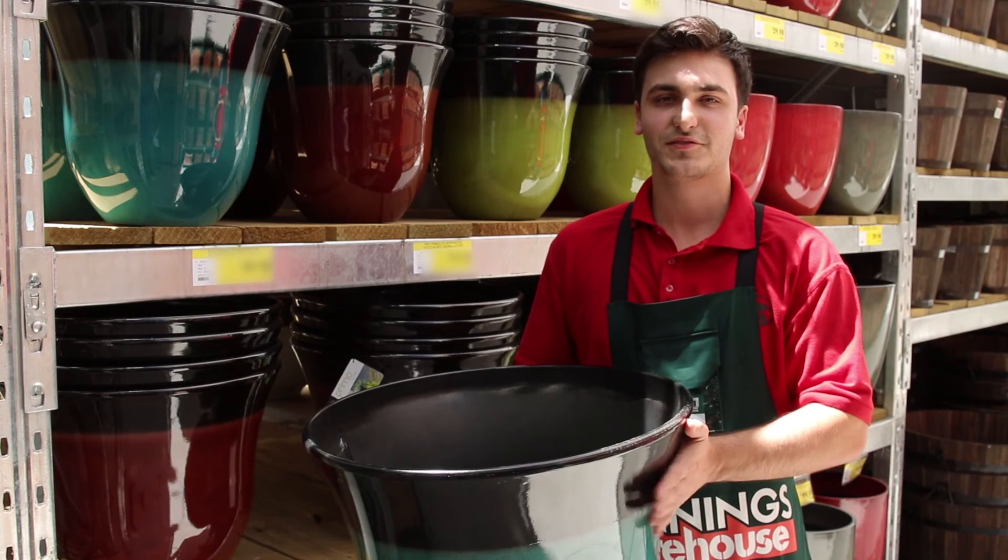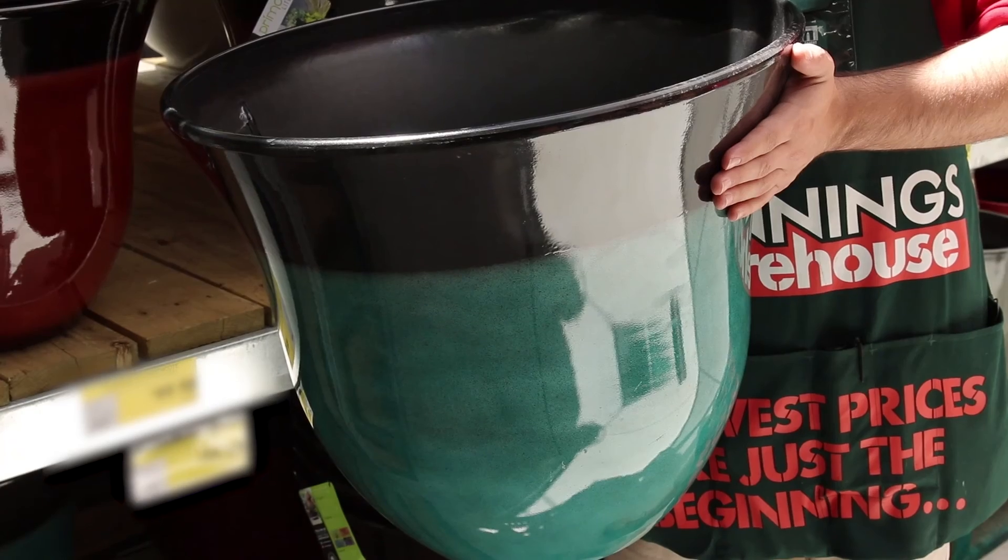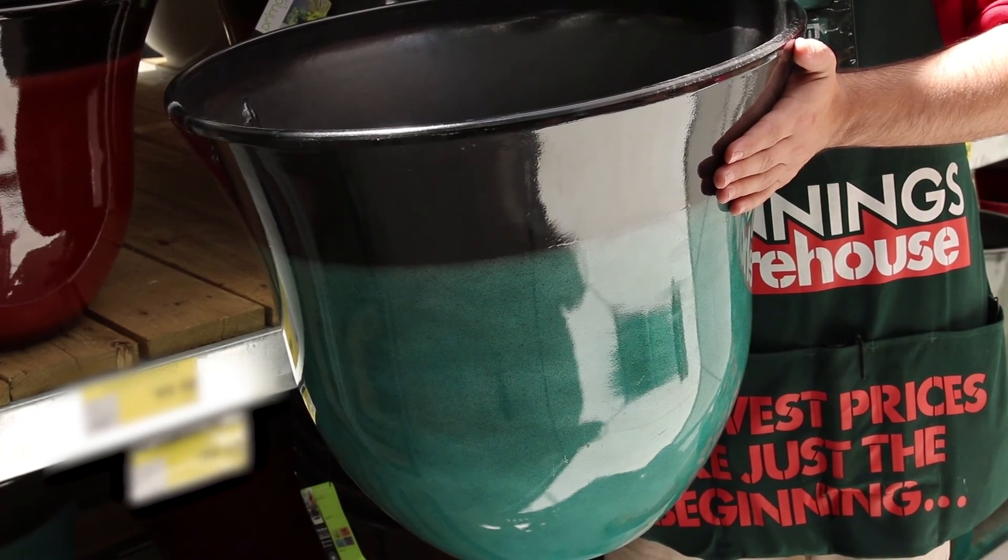High-density resin pots are made of strong, durable plastic, which is UV-stabilised and weather-resistant so they won't discolour or crack. They're lightweight and suitable for both inside and out.